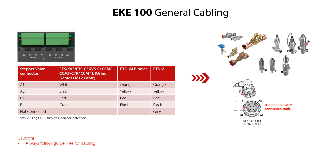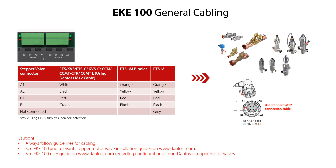Here you see the EKE100 valve connection terminals and how to connect the colored wires of a standard M12 connection cable for different types of stepper motor valves. This cabling information is also available in the EKE100 installation guide. You can find more information regarding configuration of non-Danfoss stepper motor valves in the EKE100 user guide.